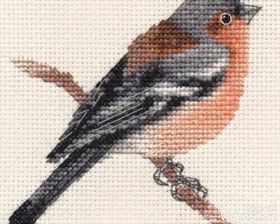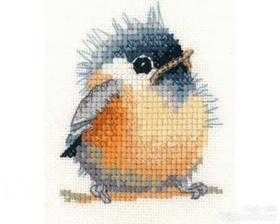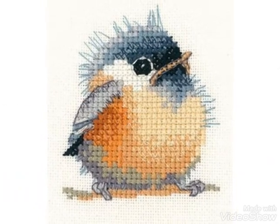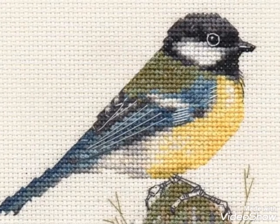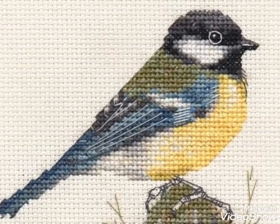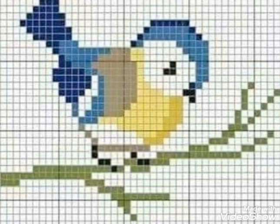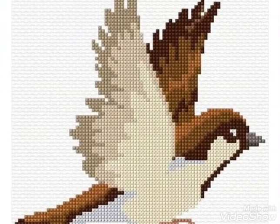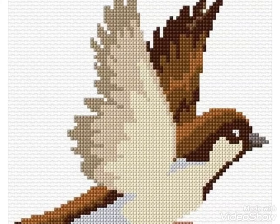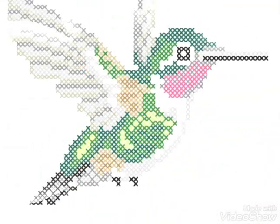Hi friends, welcome back to my YouTube channel Vintage Antiquities with a new video and new idea. Today I have brought you beautiful embroidery designs and cross stitch pattern designing. You can see the char suti cross stitch pattern designs in this video — bird patterns made in different color combination ideas. You can watch the video till the end and make these beautiful bird cross stitch pattern designing ideas.